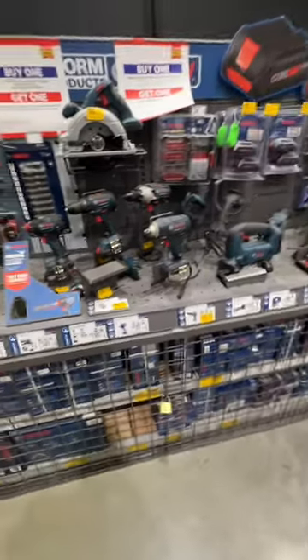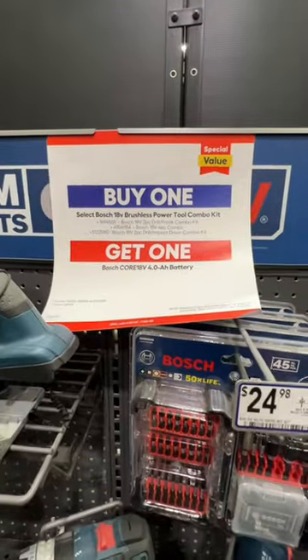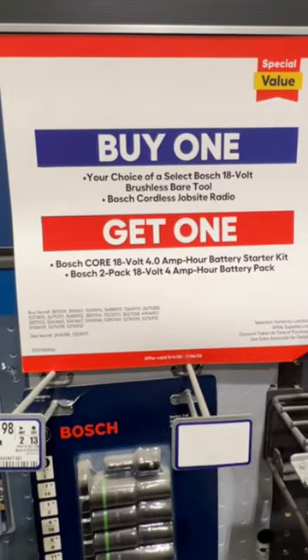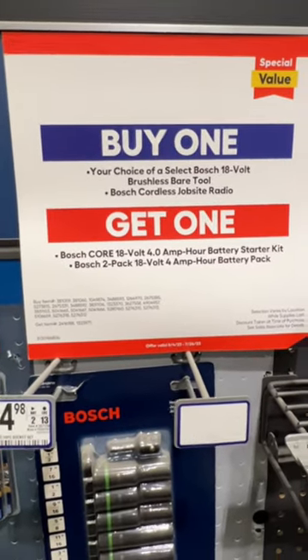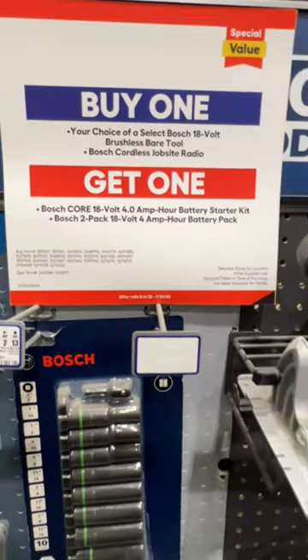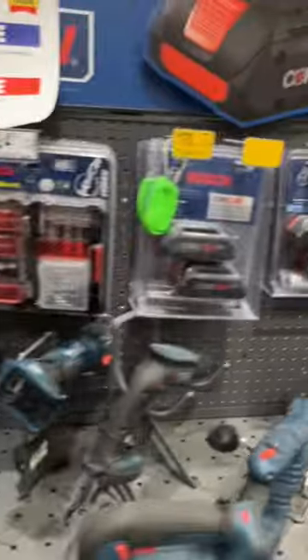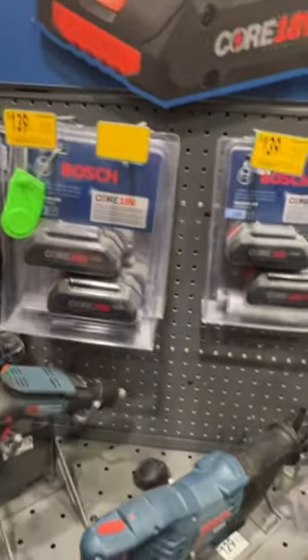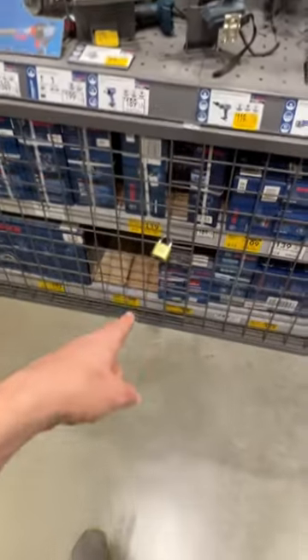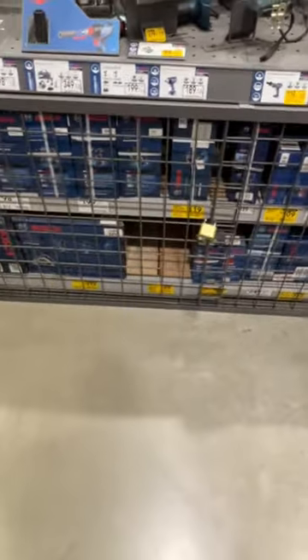Bosch has some deals for you as well. Select Bosch 18V brushless power tool combo kits get you a 4-amp-hour battery for free. Select Bosch 18V brushless bare tools or Bosch cordless jobsite radio get you a 4-amp-hour battery starter kit, or a 2-pack 18V 4-amp-hour — a $139 value. The Freak is down to $119 from $179. The Biturbo Hammer Drill is down from $169 to $119. $79 on their brushless hammer drill kit, down from $99. Great deals — look for them.